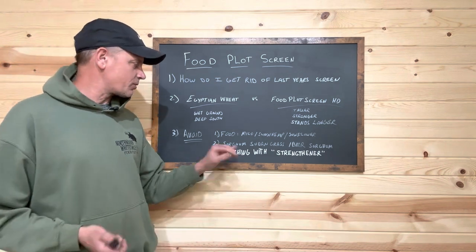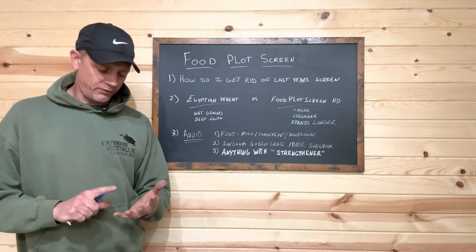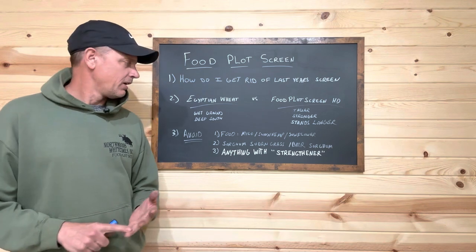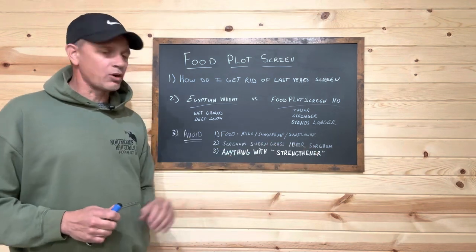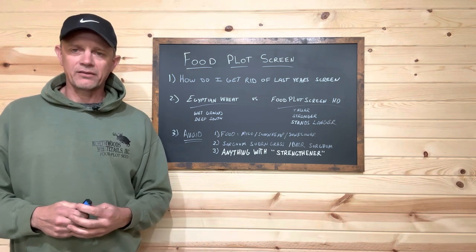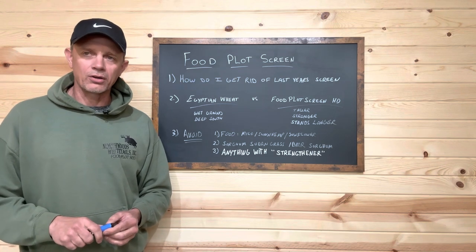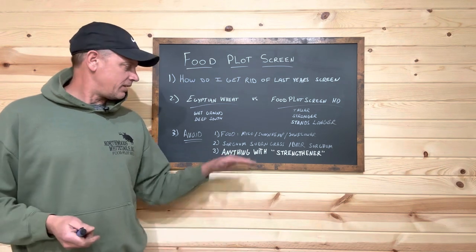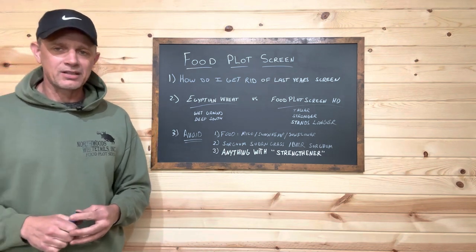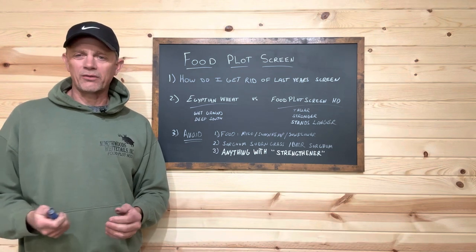Number two — things we've found out the hard way through years of testing: sorghum sudan grass falls quickly after it frosts and dies. I've seen rains take it down as well. Same thing with BMR sorghum — that's a cow feed. You do not want that in your food plot screen because it's almost guaranteed to fall down when you need it standing most, mid to late October or early November. We've tried probably a dozen varieties from multiple companies and have yet to find a sorghum sudan grass that makes it past about November 5th.